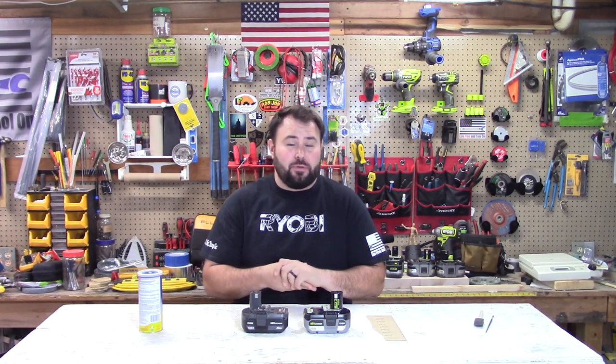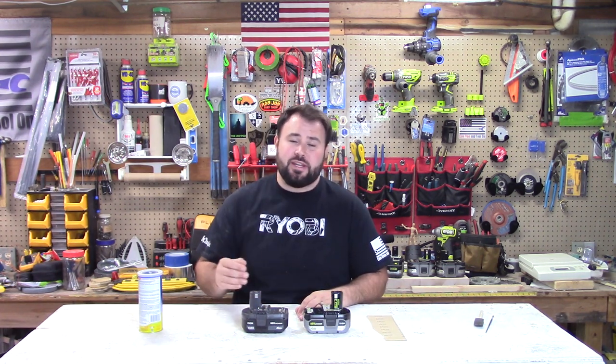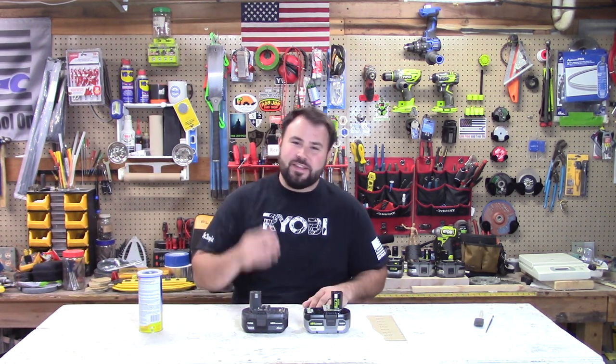Hey everybody, welcome back to Lift Free and Tool On. If this is your first time here, welcome, thank you so much for being here. Before we get the video started, go ahead and take a trip down below the video, hit that subscribe button, and don't forget to hit the notification bell because we have a lot of great content coming up. You're not going to want to miss it. If you're returning, thanks for joining us again.